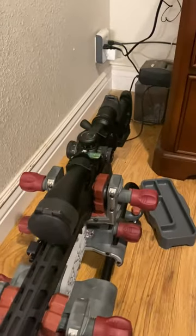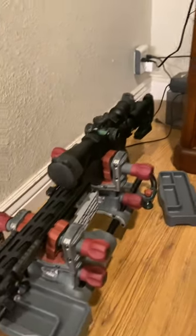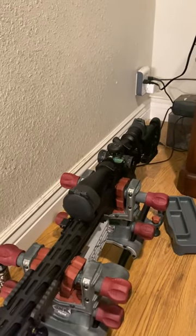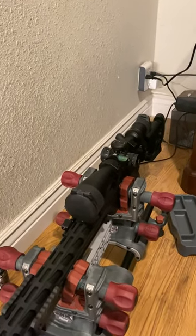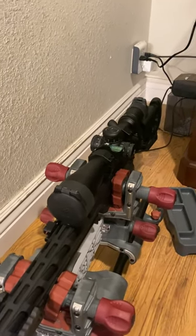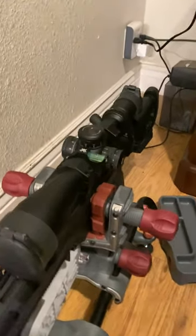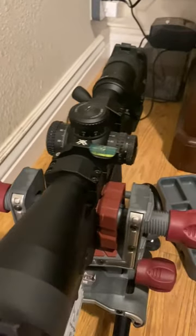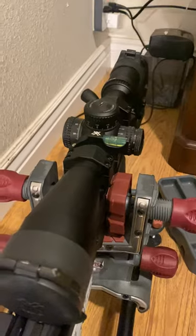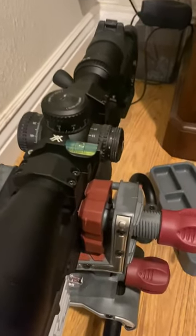If you have OCD like I do and you shoot any kind of precision rifles, getting your muzzle brake level is, to me at least, important — or at least as level as you can get it. A lot of them have flats on the top, but most of them seem to be round, which can be annoying.